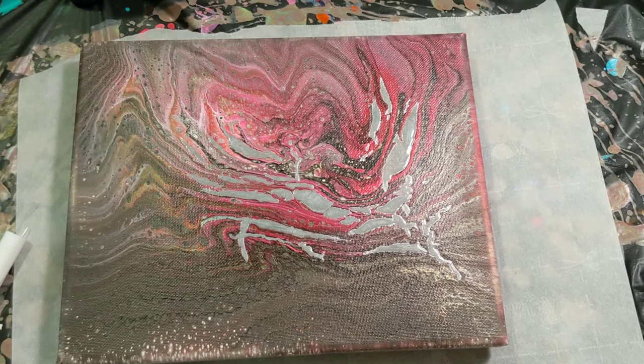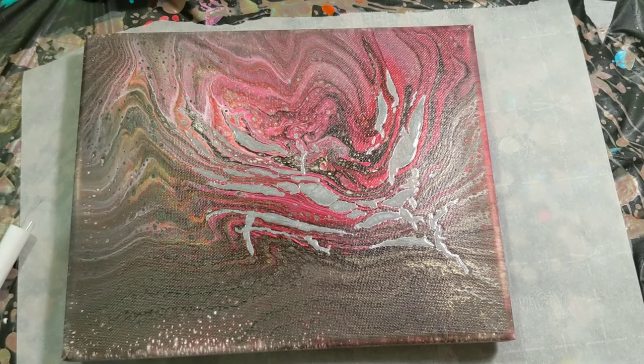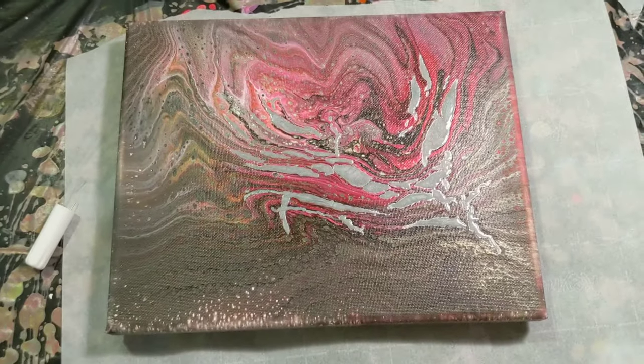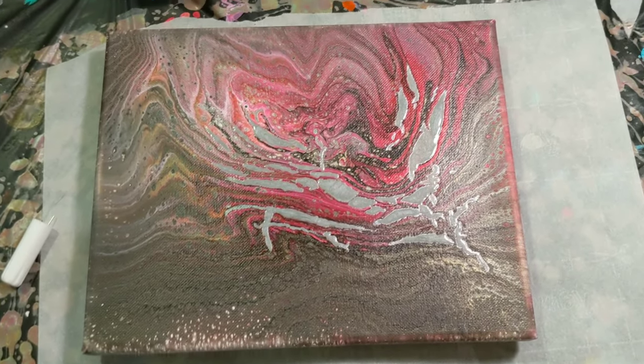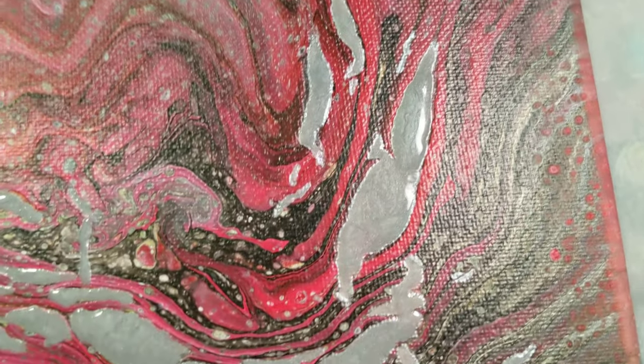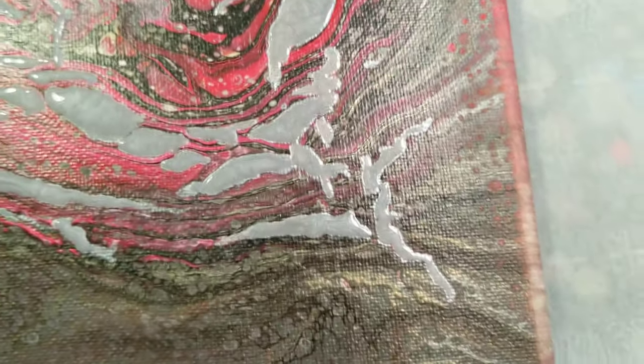The phone malfunctioned — there wasn't enough space, so in the middle of recording it stopped and corrupted the file. This is it still wet; I just finished it. Looks like there will be plenty more of these videos to come.